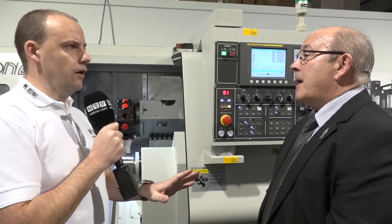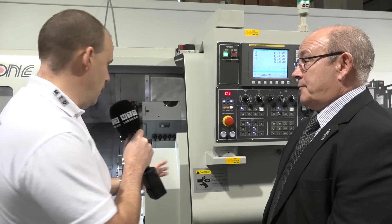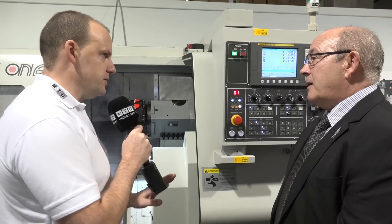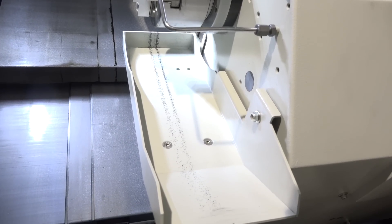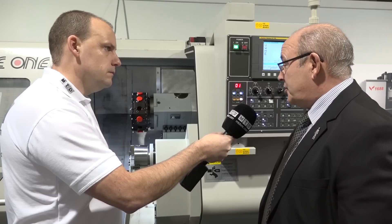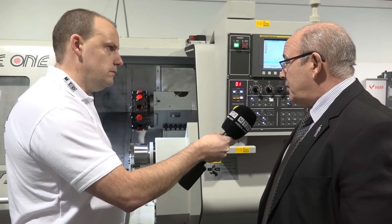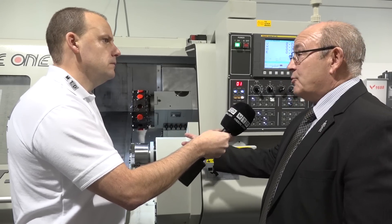Fanuc is without doubt the most popular control for turning in this country. This machine also has some useful production elements — you've got a parts catcher, and I'm assuming this is where the component rolls down? Yes, that's the chute where the component rolls down, there's a catcher bin there, and there is an option to add a parts conveyor to load parts remotely away from the machine. This particular one doesn't have the tool setting arm fitted, but that's also an option.